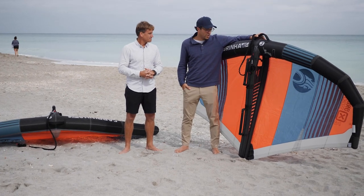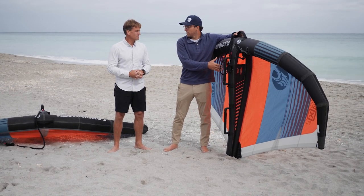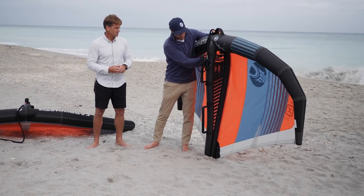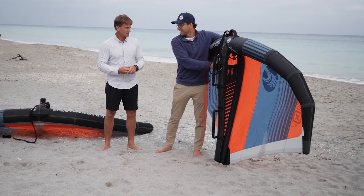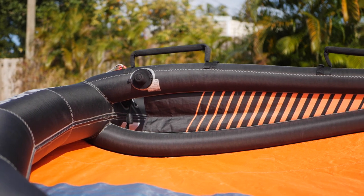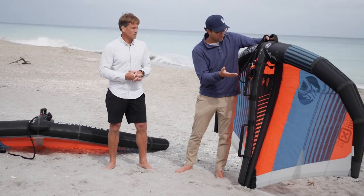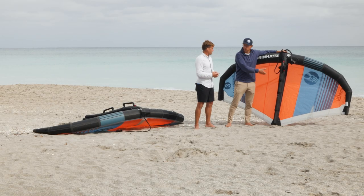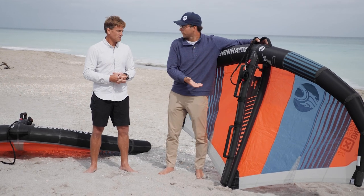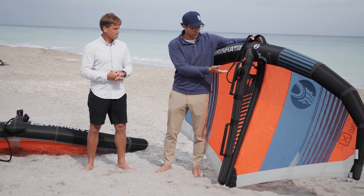The standout feature of the X2 for me is the increased amount of camber built into the wing. Camber is the amount of angle from the leading edge — the entry to the exit — so the depth you achieve from that increased angle. That increased depth adds a lot of power, which is why you see camber built into racing and performance windsurfing sails.